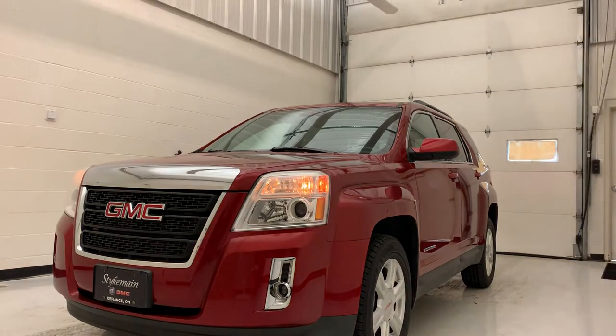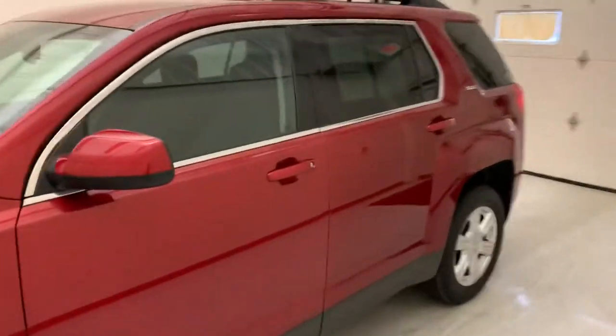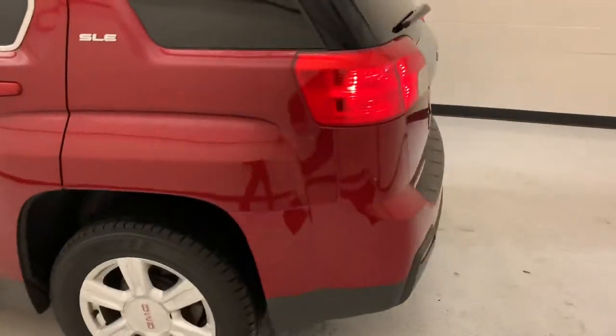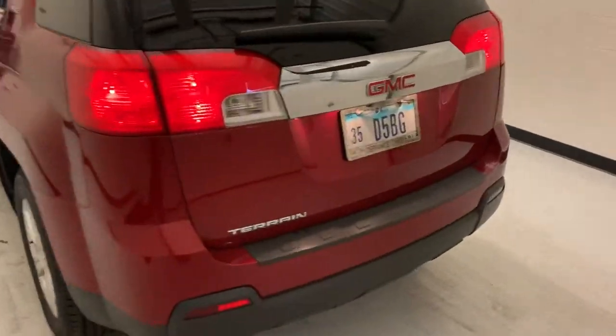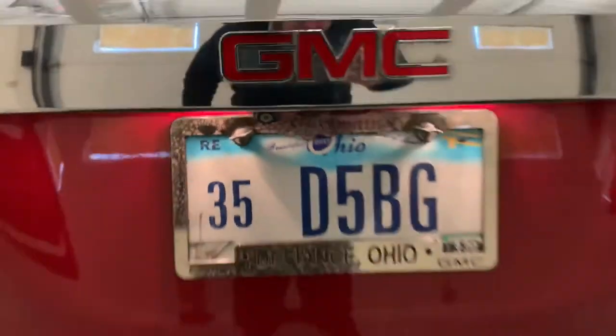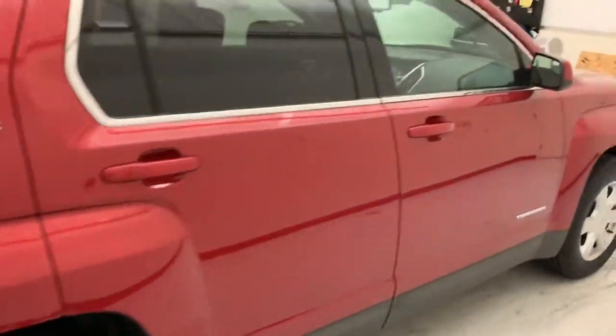I'm going to take you around the car and show you the inside too. This one's got 18-inch rims. We did put a brand new battery in there, as well as a new cabin air filter and engine air filter. The backup camera is located up under there, and the gas fill is on the passenger side.